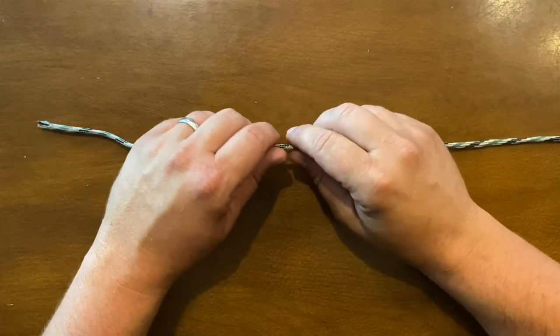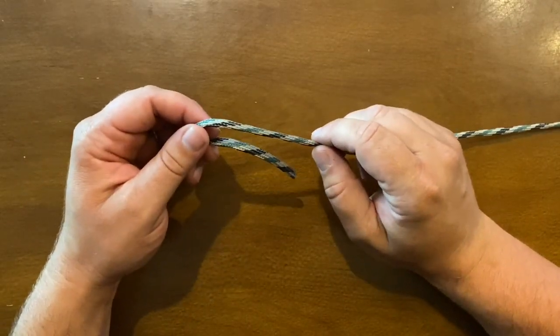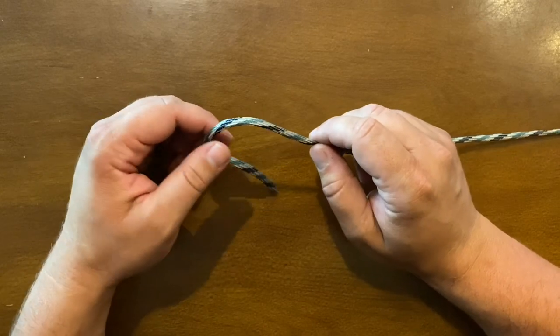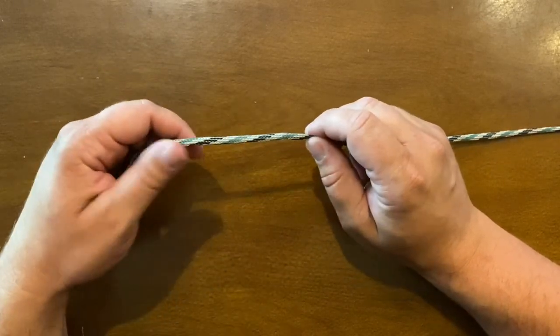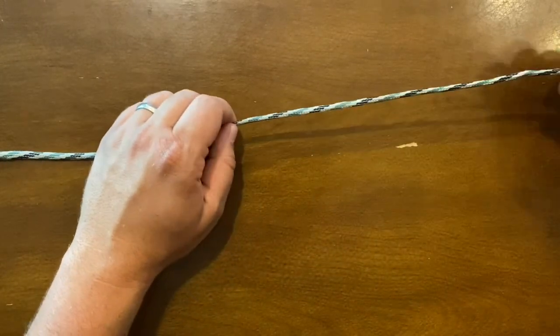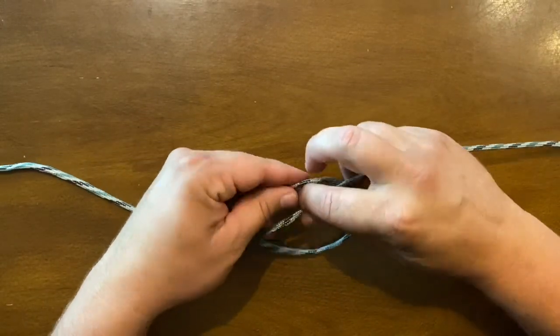I'm going to show you how to tie our dropper loop rig. First thing you want to do is tie on a barrel swivel at the top with a uni knot. If you want to learn how to tie the uni knot, check out our video — we'll leave a link below.